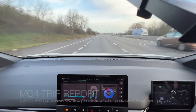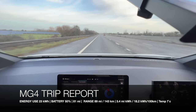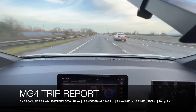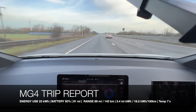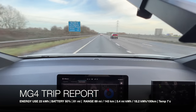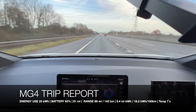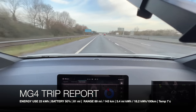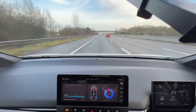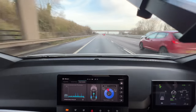Getting close to the 50% battery mark. We've traveled 81 miles in total, 89 miles left on the GOM, just under an hour and 30 minutes elapsed. We've used 23 kilowatt hours of energy in total — 21 for driving and 2 for air conditioning. Temperature is up to 7 degrees, which should help efficiencies. We're currently at 3.4 miles per kilowatt hour, which I don't think is bad at all.